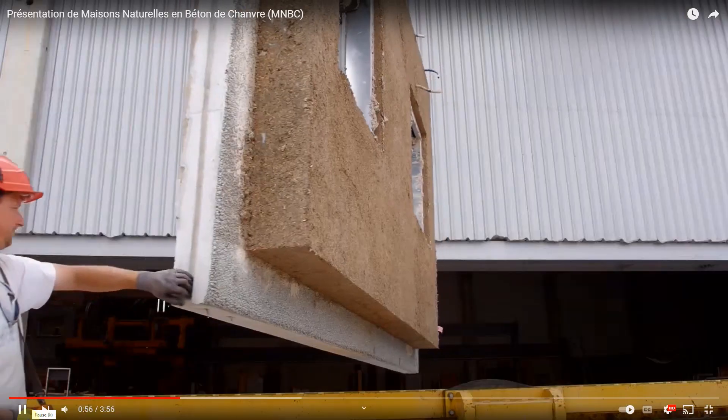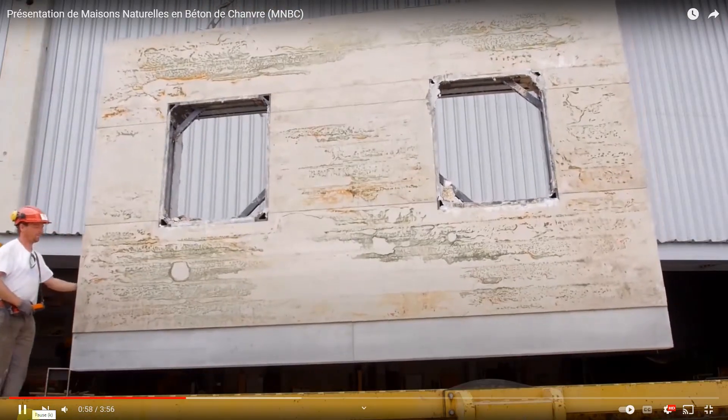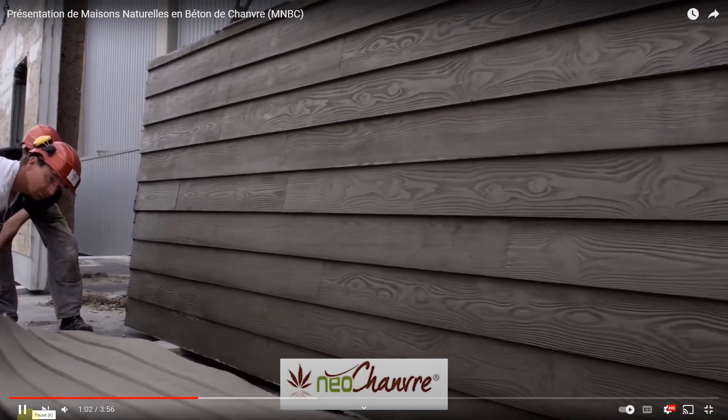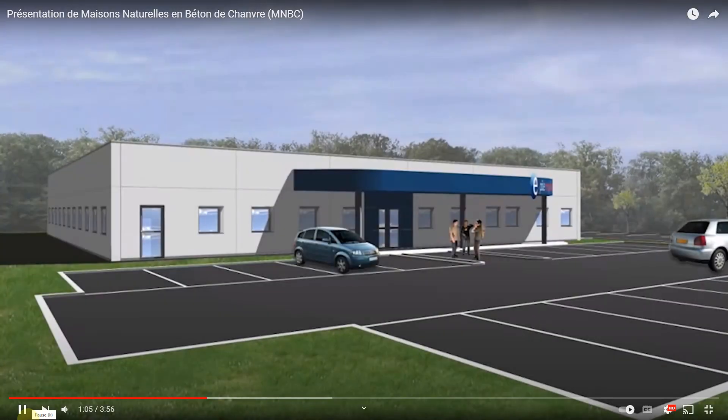Now here, clearly the hempcrete wall is on the interior and is visible — that's the mold being peeled off. Anybody that's worked in concrete has seen this happen.